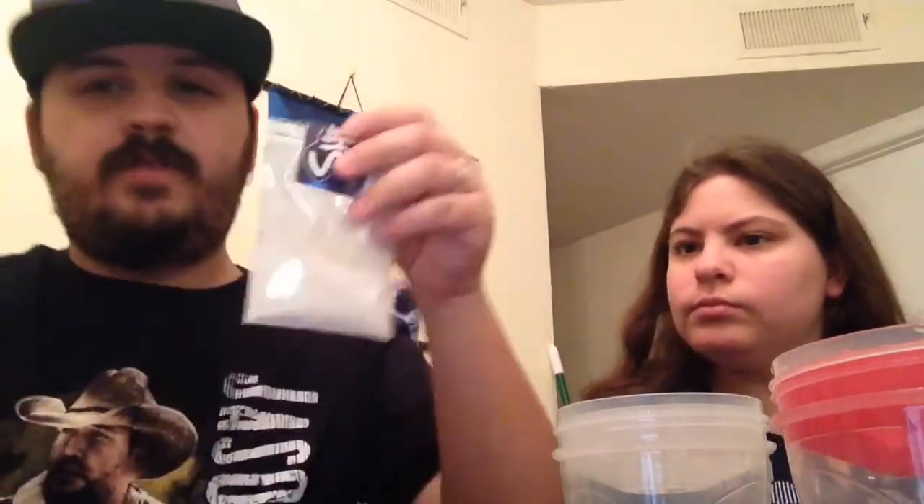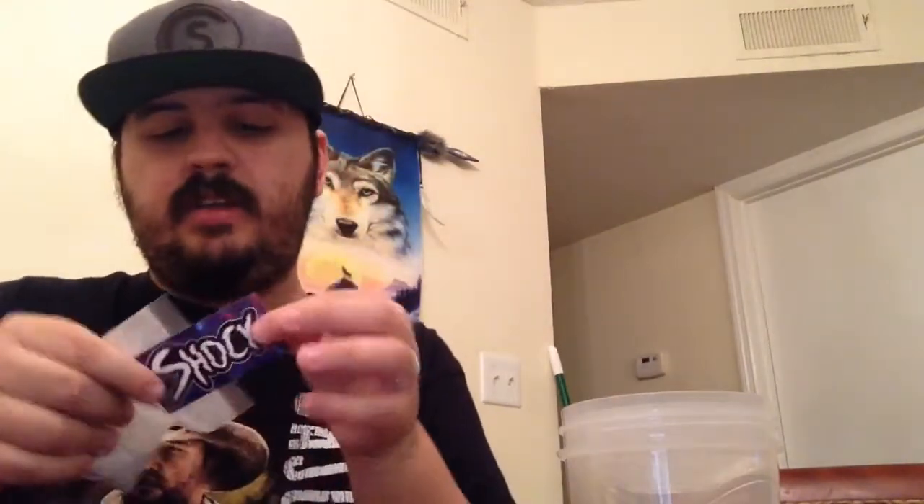So here it is right here. That's it. This has enough to do two in here, so that's what we're going to do — fill it up with a spoon, get a spoon and put it in our shaker cups. Thank you, Shock, for this. As you can tell, gave me a sticker with it. If you want to know how to get a sample, I'll tell you guys at the end of this video. Let's do this thing.